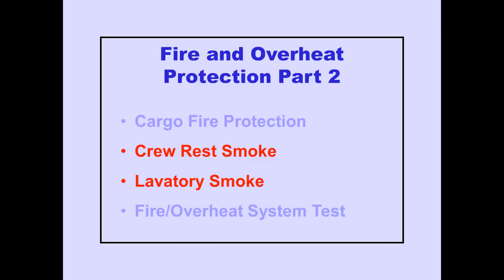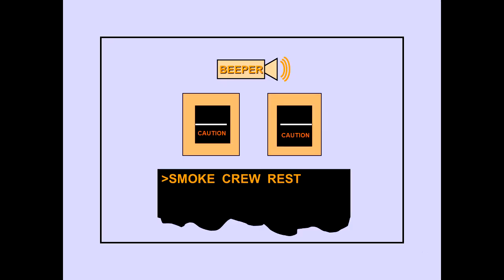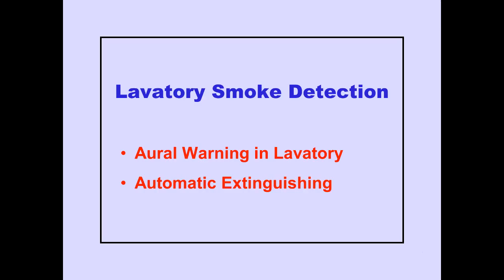Let's now look at crew rest and lavatory smoke detection. Smoke detectors are installed in the crew rest area on the upper deck. The ICAS caution message, Smoke Crew Rest, indicates smoke is detected in the crew rest area. A smoke detector is also installed in the lavatory. An aural warning will sound in the lavatory area if smoke is detected. An automatic extinguisher system is located beneath the lavatory sink.